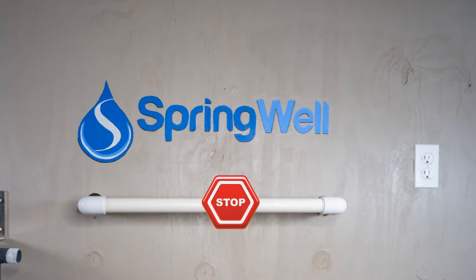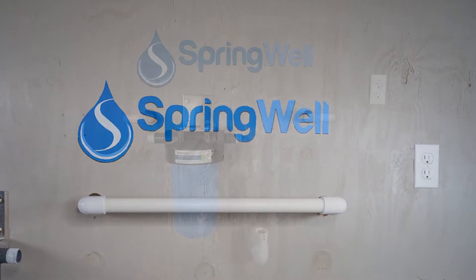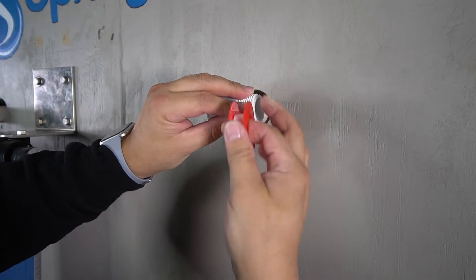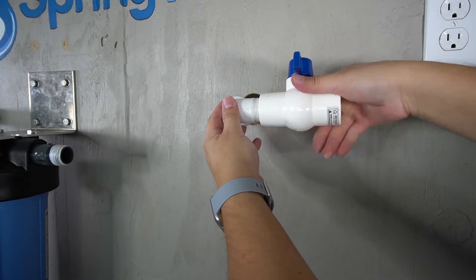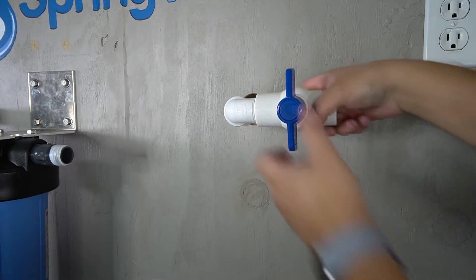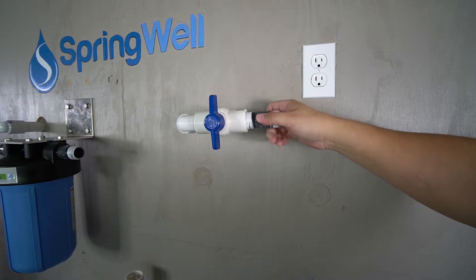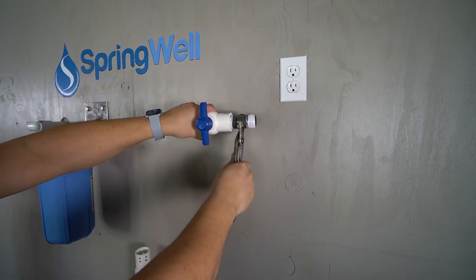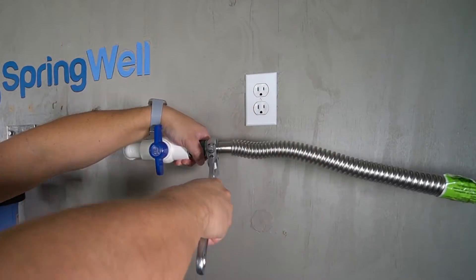If you haven't done so already, you will need to tap into your pre-plumb. Please be sure to shut off the water to the home before performing these steps. It is also recommended to install a bypass ahead of the system to allow for easy maintenance. Expose your pre-plumb and then install the 1-inch threaded adapters onto each of the sides. Identify the side of the pre-plumb with the incoming water supply and apply plumber's tape. The PVC shutoff valve will then be connected to that side — ensure it's as tight as possible to avoid any leaks. Apply plumber's tape to the third PVC nipple and then install it onto the other end of the PVC shutoff valve, fully tightened. A 1-inch corrugated water connector will now be threaded onto the other end of the PVC nipple — be sure to fully tighten the connection.